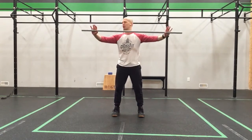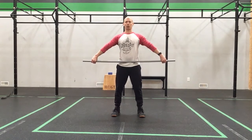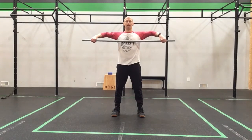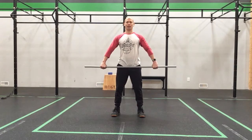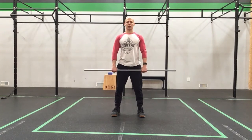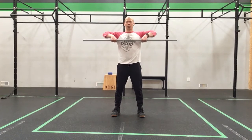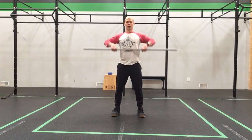So we'll get our feet underneath of our hips or just outside. My grip is going to come nice and wide. We're just going to start by doing some gentle high pulls — pulling the elbows back and up, getting the bar to the sternum and then coming back down. We're going to walk our hands in a little bit and do that same thing. Then we'll come right in to thumb distance away from the hips and do those pulls again.